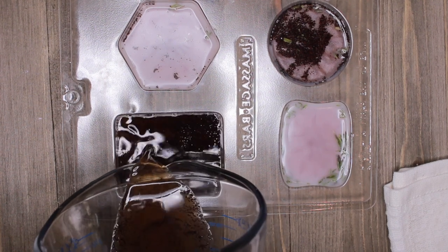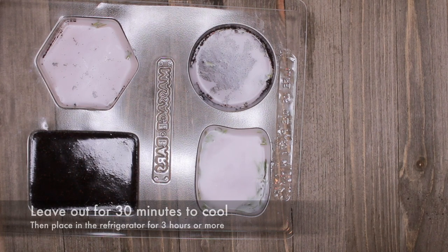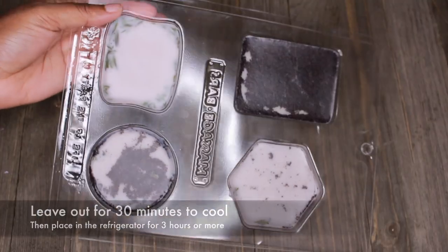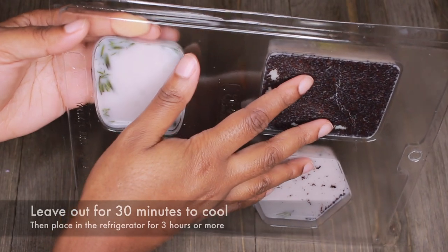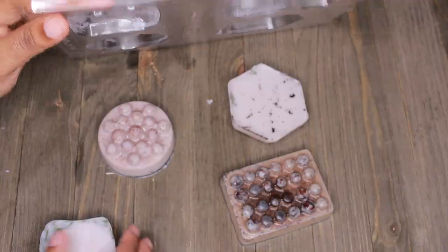Once you have your mixture inside the mold, leave it alone — don't touch it or mess with it, or you're going to leave a print or indent. Let it sit there for about 30 minutes to solidify a little bit, then you can put it in the refrigerator for